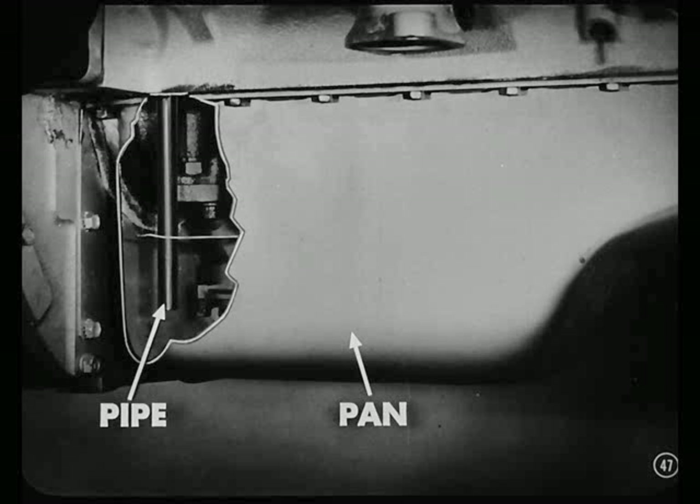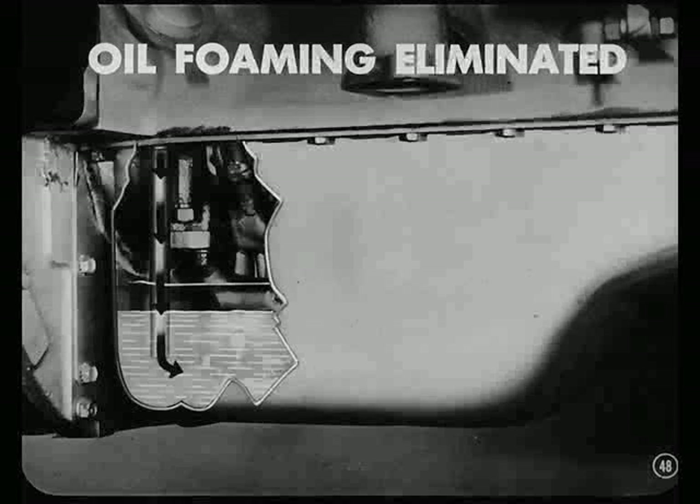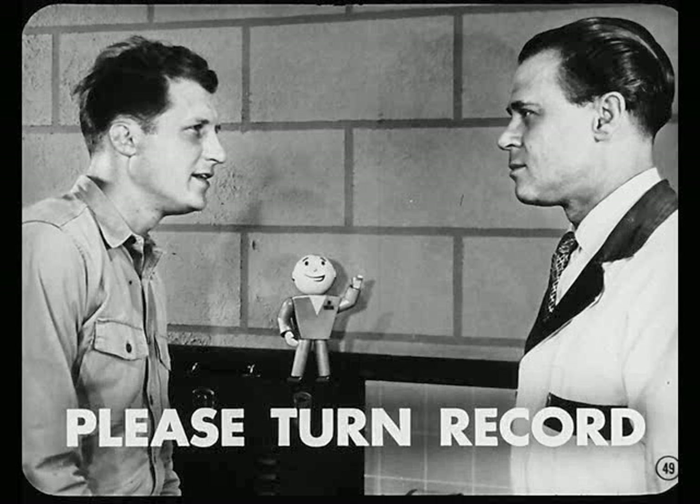When the oil reaches the engine, it enters a vertically positioned pipe and returns to the oil pan. This pipe extends almost to the bottom of the pan. What's the reason for this pipe, Art? It's to eliminate oil foaming, Ken. By passing the oil into the oil pan below the surface of the oil, foaming is eliminated. What about capacity and weight of oil for these jobs, Art? And before you get into that, somebody better turn this record over.